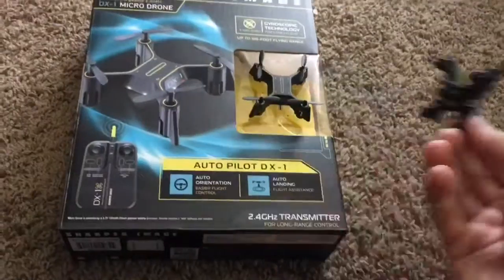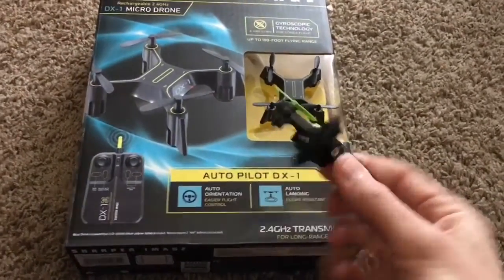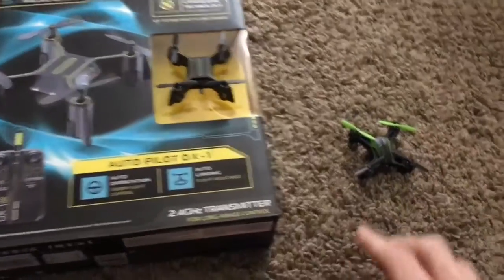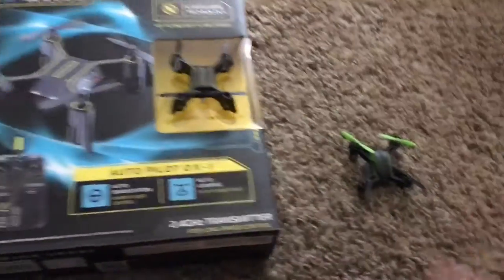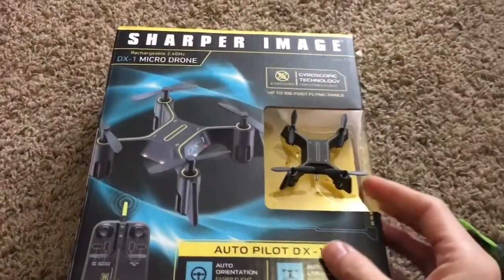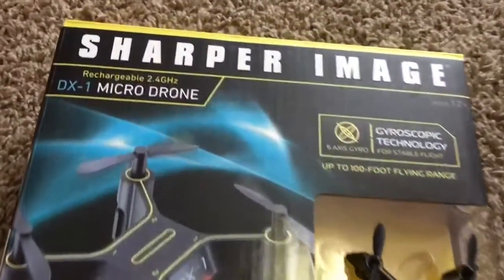I've charged it and crashed it, charged it some more, probably crashed it at least 100 times, and it still continues to run perfectly. I've even got hair caught up in the motor and the thing still works perfectly. This DX1 is actually pretty much one of the cheapest ones I've been able to find in the store — you can find cheaper ones online, but this one's only 22 dollars.